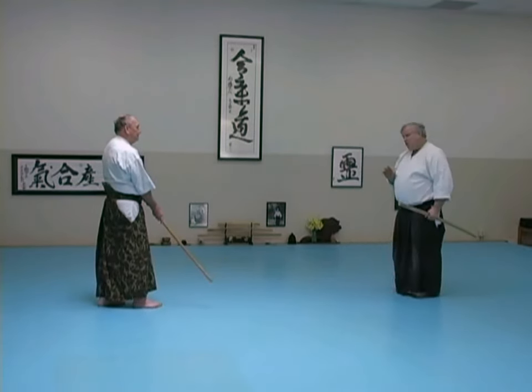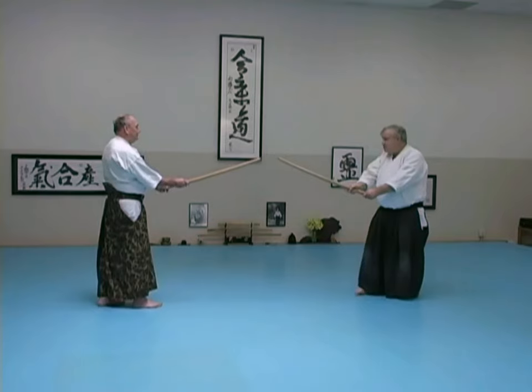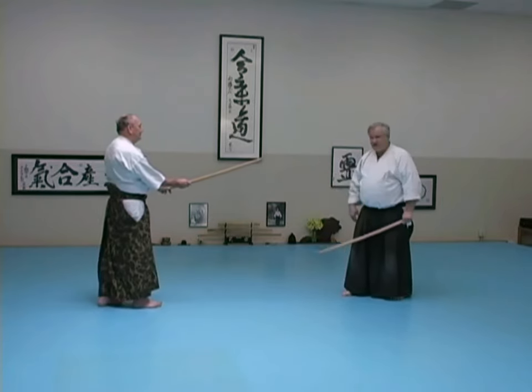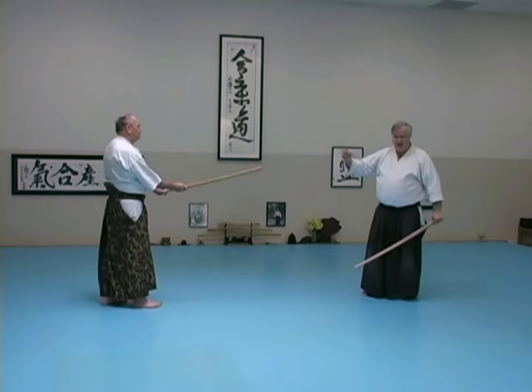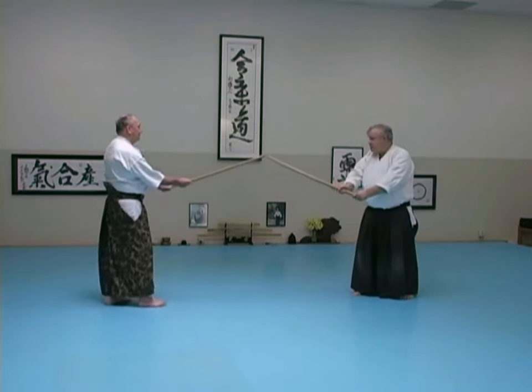So if we were doing a classical style, when we stepped out here, if there needed to be any adjustment, the senior person would make it so that we're starting off in the right place. What we have to do, because the way we do things, there isn't any designated issue that way. And so we both have to make a little bit of an adjustment once we've stepped out.